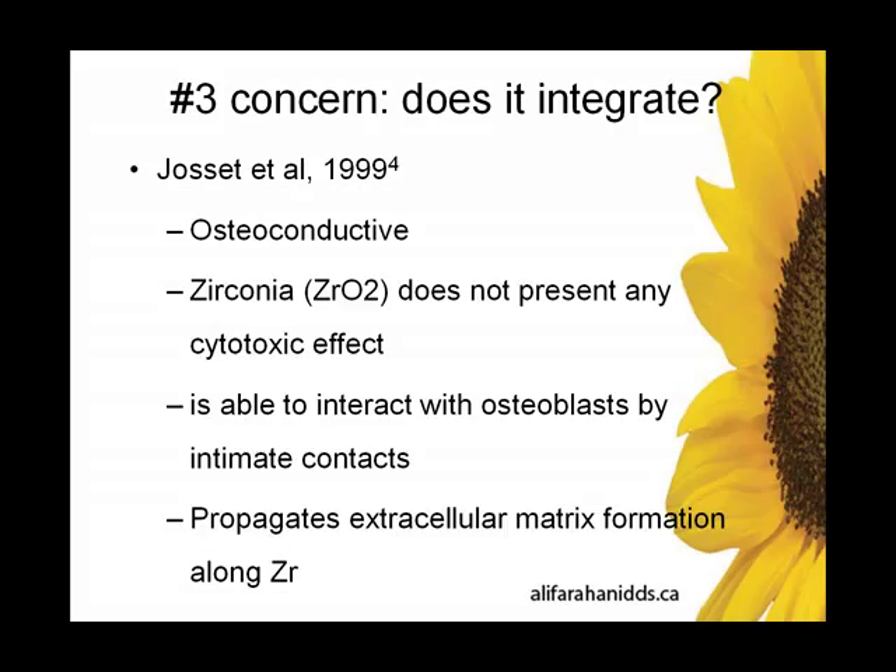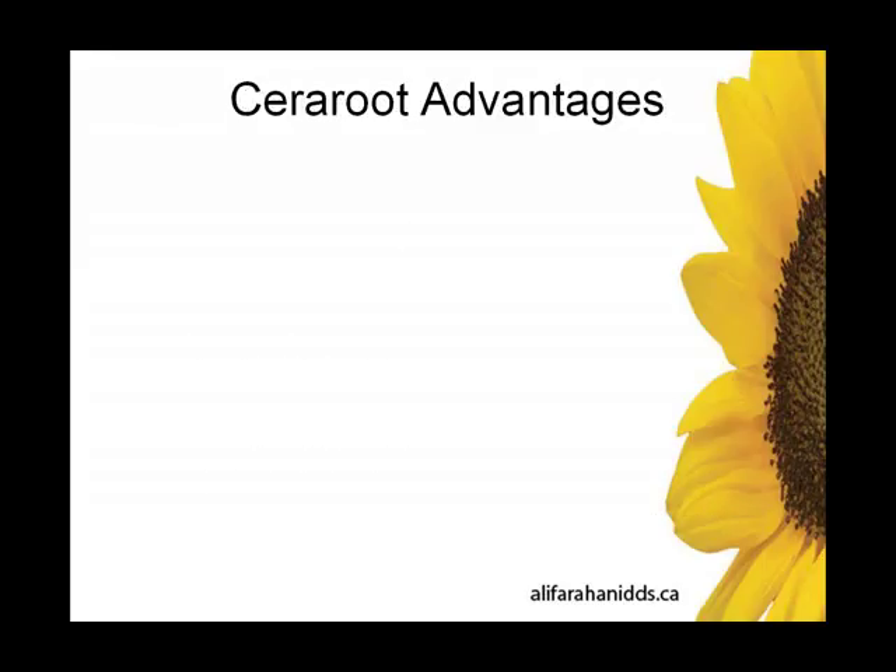Does it integrate? Absolutely. In summary, it integrates extremely well. Osteoblasts form and propagate along the extracellular matrix without any problem at all. So plenty of literature out there if you want to sink your teeth into some more.